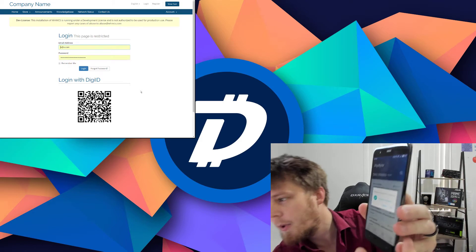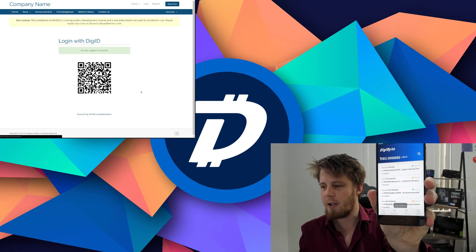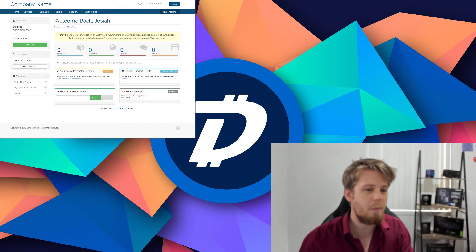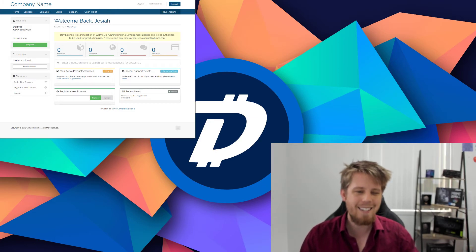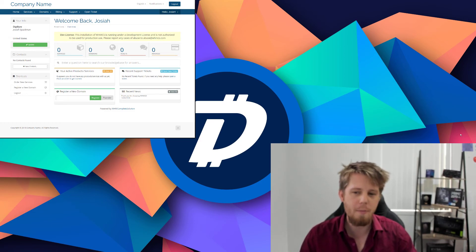If I push my thumb here, it should show at the bottom 'DigiID success' and I'm now logged in to the website. You can see we've been taken into the administration panel where I can manage my products and services. It's really simple and easy to set up, really fast, really secure, and we can't wait to show you more about DigiID.